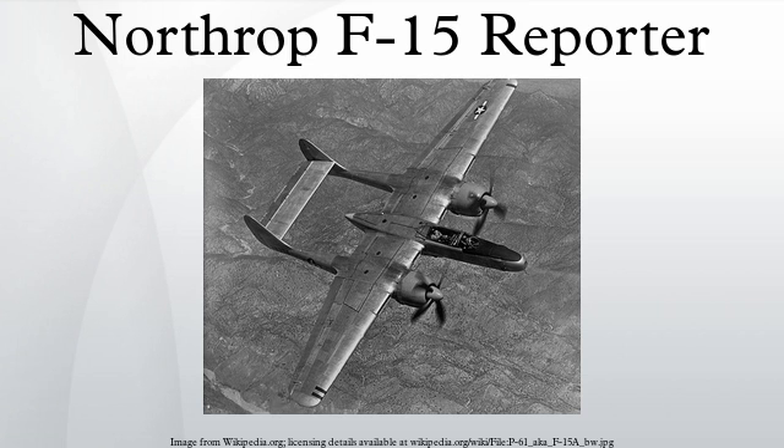A P-61C-1NO was also modified to XF-15 standards as the XF-15A. Apart from the turbo-supercharged R-2800C engines, it was identical to the XF-15 and flew for the first time on October 17, 1945. For unknown reasons, Northrop subcontracted the nose for the F-15A to the Hughes Tool Company of Culver City, California.